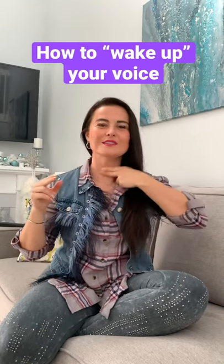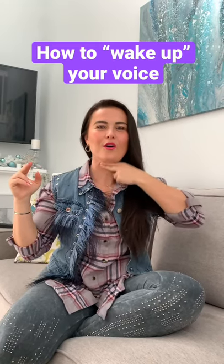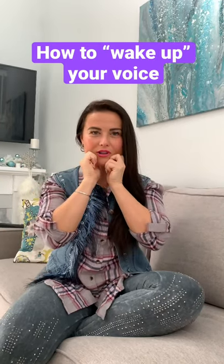Then I take two fingers and I go up and down all the way around the voice box right here. And then I'll take my thumbs and I'll massage underneath my chin.